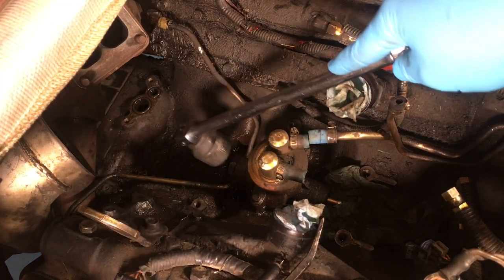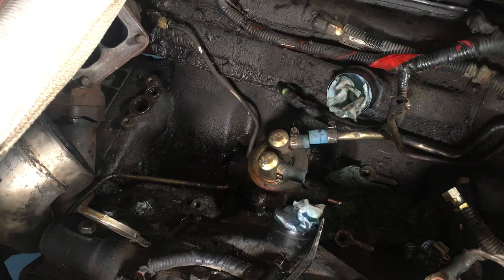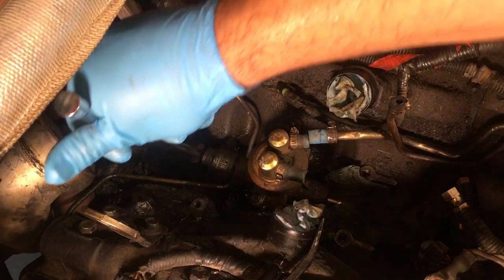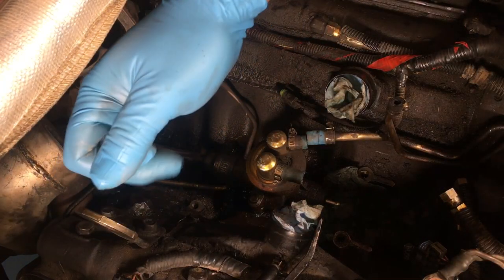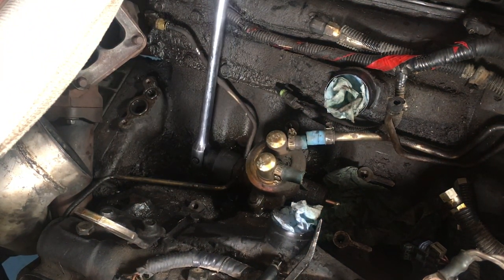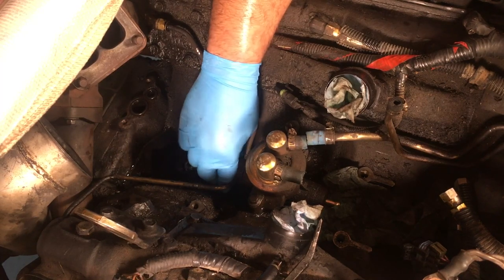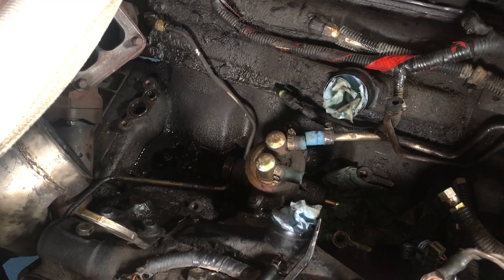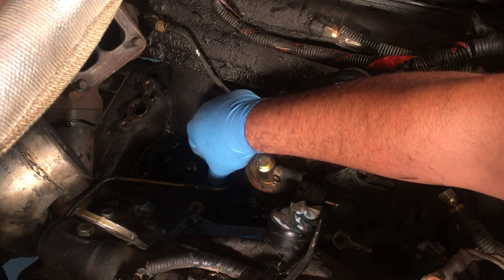Your inch-and-a-quarter banjo bolt is going to be directly behind your fuel pump — you can see these two lines are the ones that come out of it. I have an inch-and-a-quarter socket on the breaker bar. There we go, that's broken loose. It looks like you're going to be leaking some diesel out of it, which makes sense. Luckily I had a bucket in hand and stuck that under the truck.